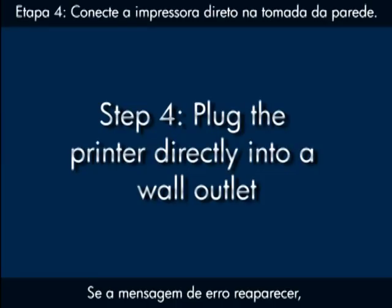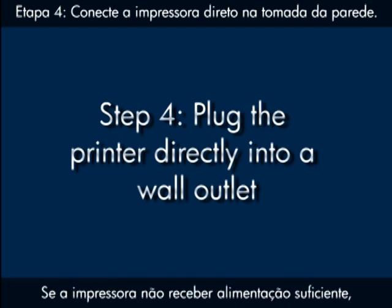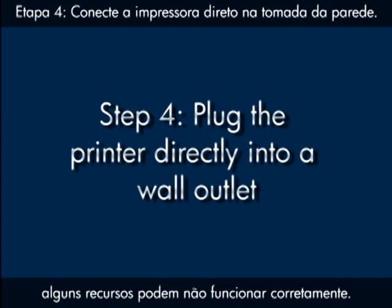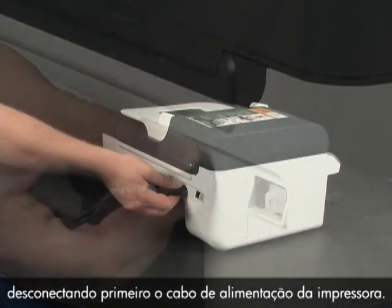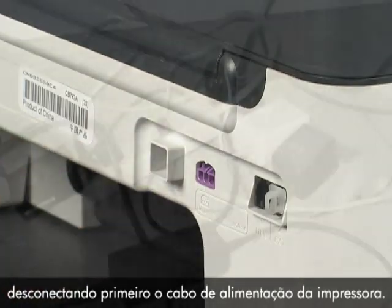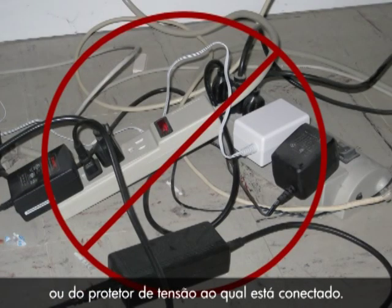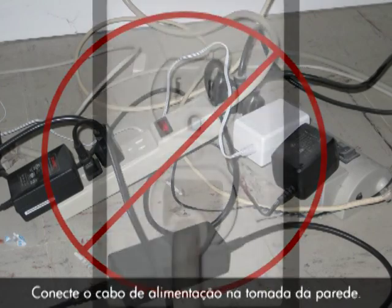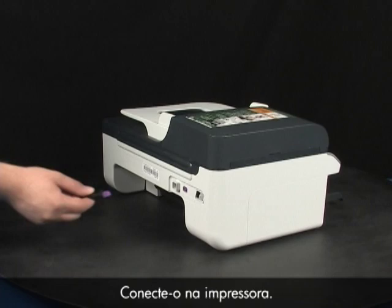If the error message still displays, it might not be the printer — the power source might be the issue. If the printer is not getting enough power, some features may not work correctly. Check the power source by first disconnecting the power cord from the printer, then disconnecting it from the power strip or surge protector. Plug the power cord directly into a wall outlet, then plug it back into the printer.